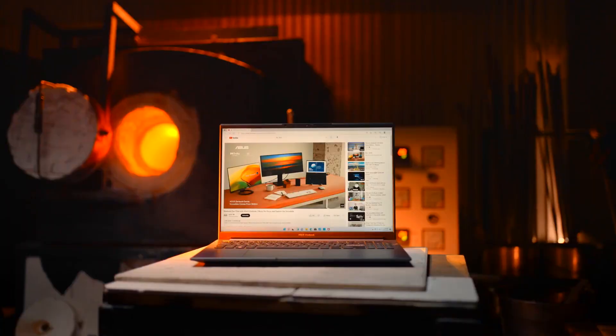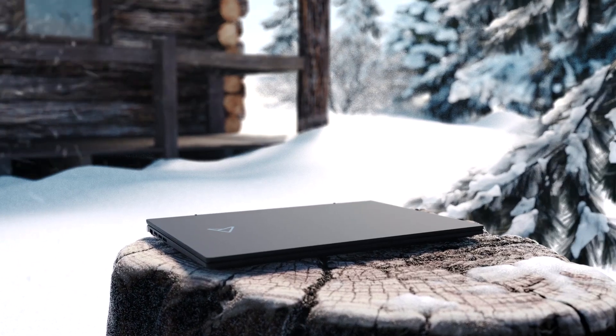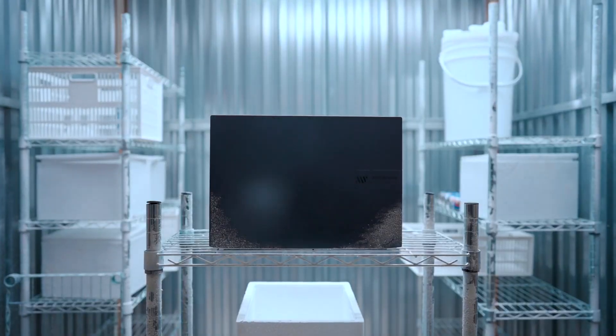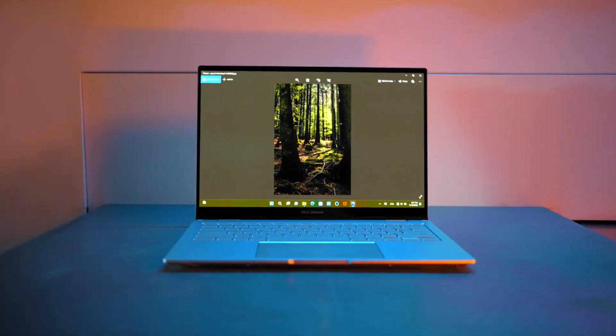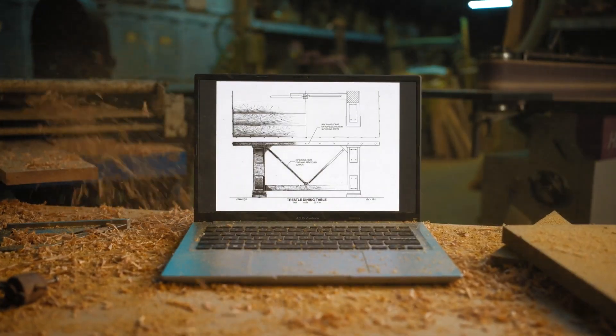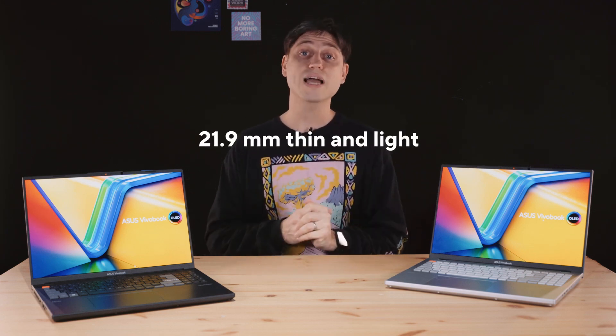Any improvement in product reliability and durability makes it an overall sturdier product, which means it will easily make it through your day-to-day life, last longer, and as a result, be a more sustainable product. The tougher our laptops, the longer they last — so buy better, use longer. At 21.9mm, it's slightly thicker than last year's model, but unless you have them side by side, I'd be very surprised if you'd notice. It doesn't look or feel thick at all.